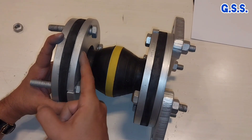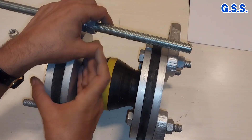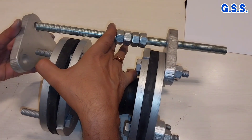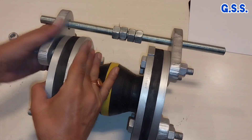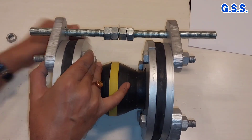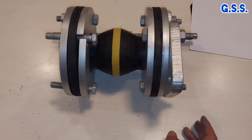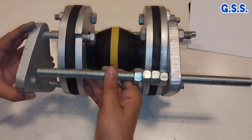In a similar way, we mount the rectangular rings and companion flange with bolts on the other side. Then we provide the tie rod like this. Then we provide the stretcher plate from this side through the tie rod like this, and another set of stretcher plates like this.